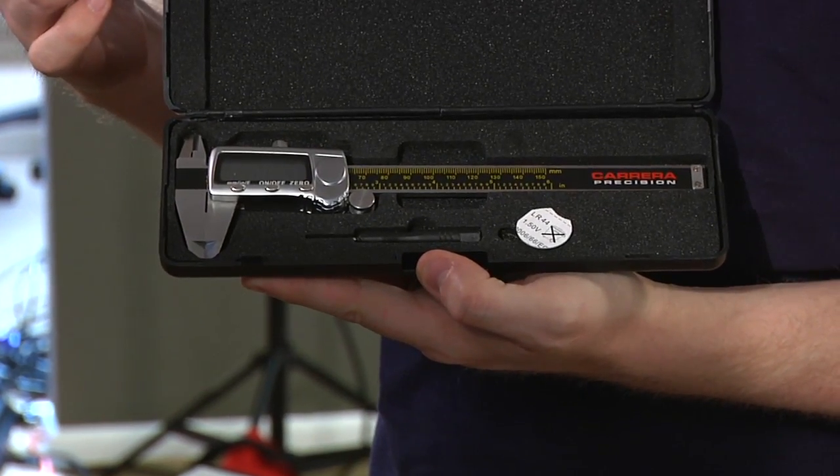Hey guys, it's Will from Tested. For today's show and tell, I have something that used to be incredibly expensive, and now I was shocked to find is only like 25 bucks. I bought a pair of reasonably nice digital calipers.